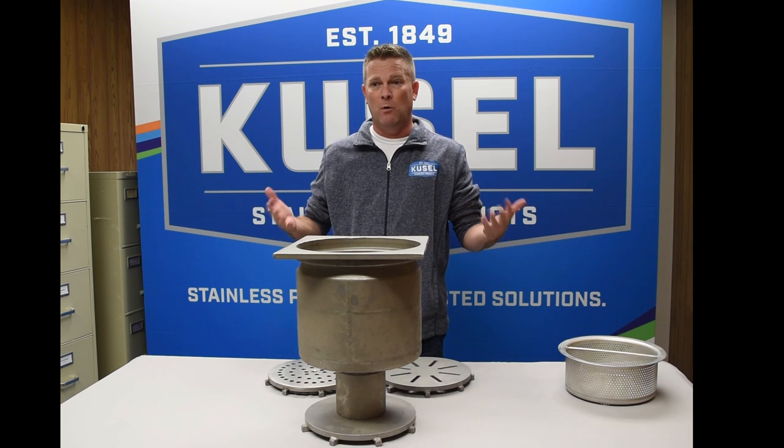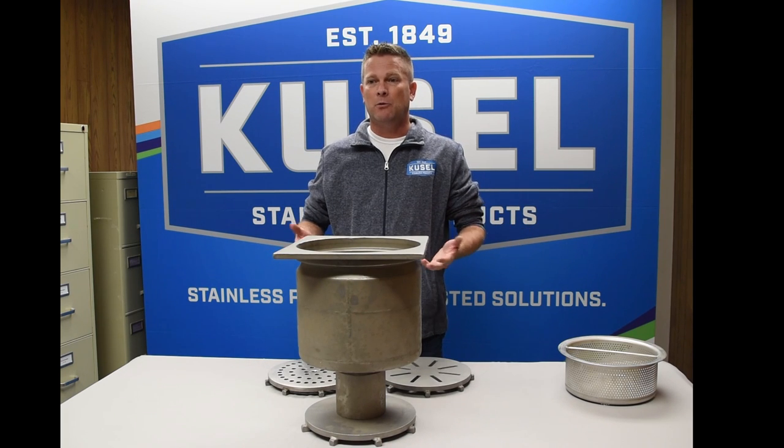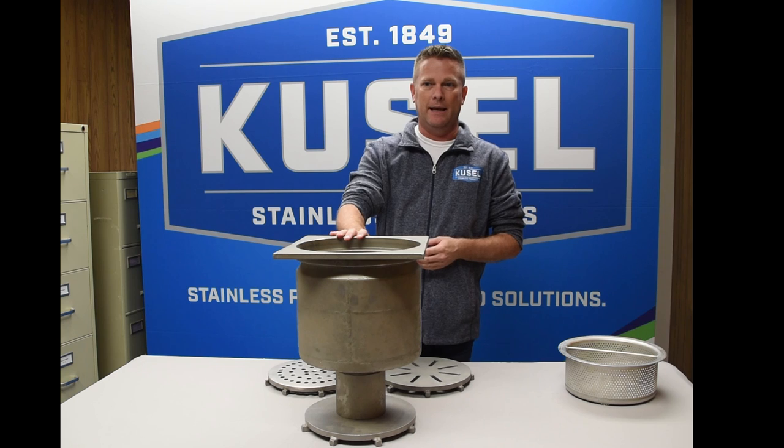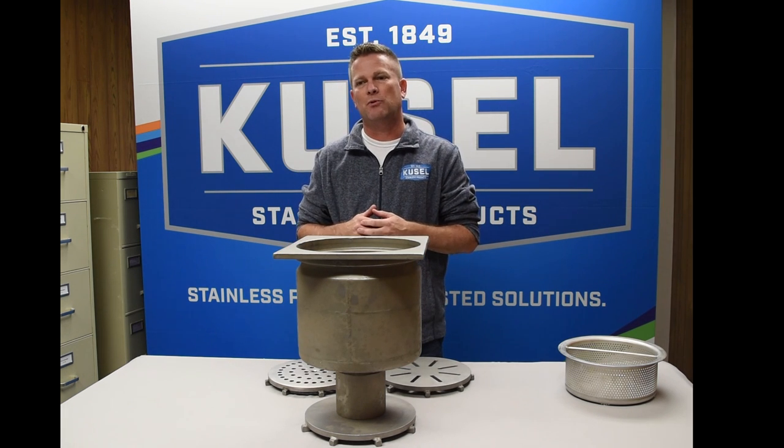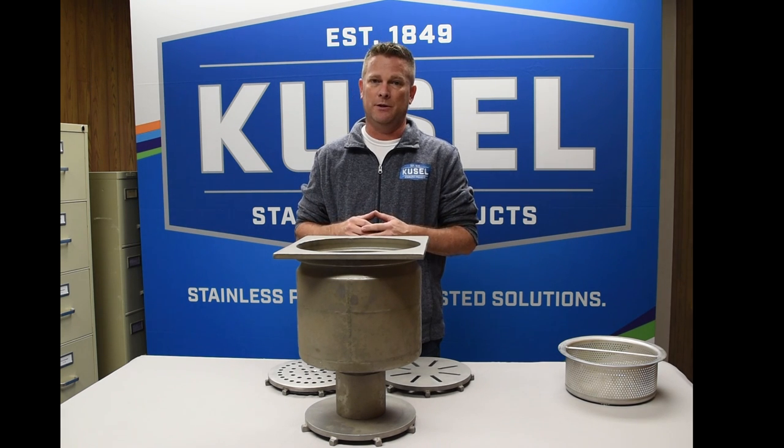Hi, I'm Kuzel Dan and welcome to Inside the Drain. Today we're going to talk about Kuzel's deep body KE drain. Kuzel stocks hundreds of our standard configuration products so they can be shipped out the door the same day to ensure you have product as soon as possible on the job site.